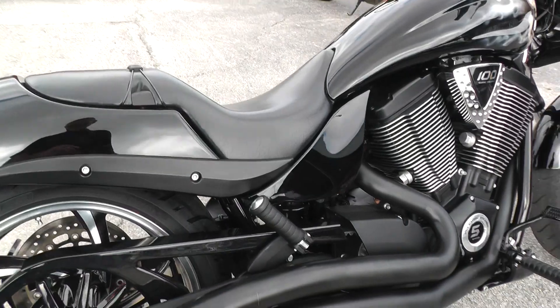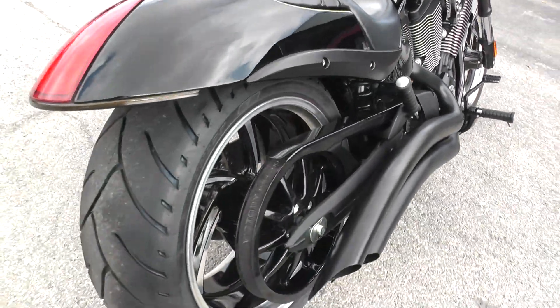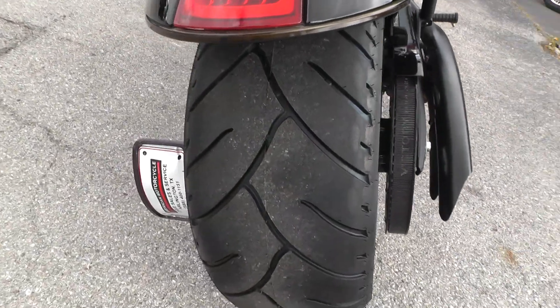Right side drive on this bike. Put a brand new tire on the rear — you got lots of rubber there.